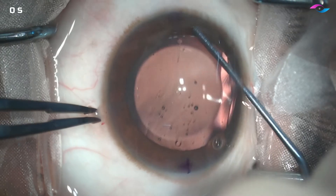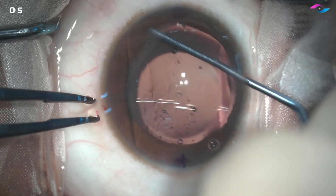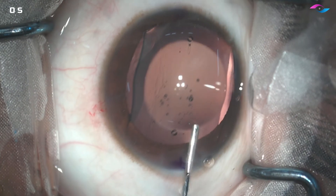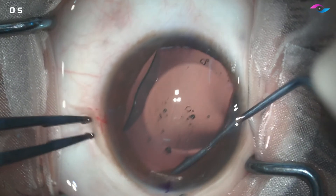Inject slowly and keep observing how the lens is opening up inside the eye. Then we use the iris tucker instrument to gently tuck the ICL haptics under the iris. All four haptics must be tucked under the iris.